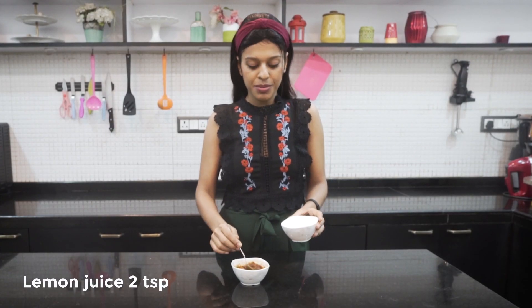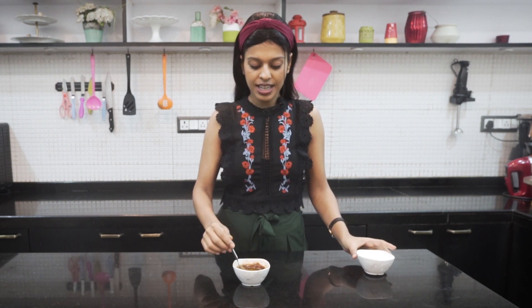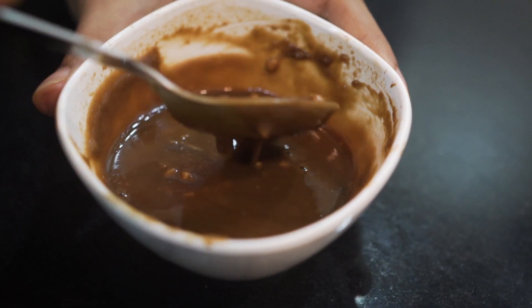We will give all of this a good mix. Finally, I am adding some lemon juice to this dressing. Give it a good stir. This dressing is extremely tasty — you can use it for any salad. It has a peanut butter flavor, sweetness from the honey, saltiness from the soy sauce, and an amazing citrus flavor from the lemon juice. That is it — this is what it looks like. Now let's move on to making the Vietnamese spring rolls.